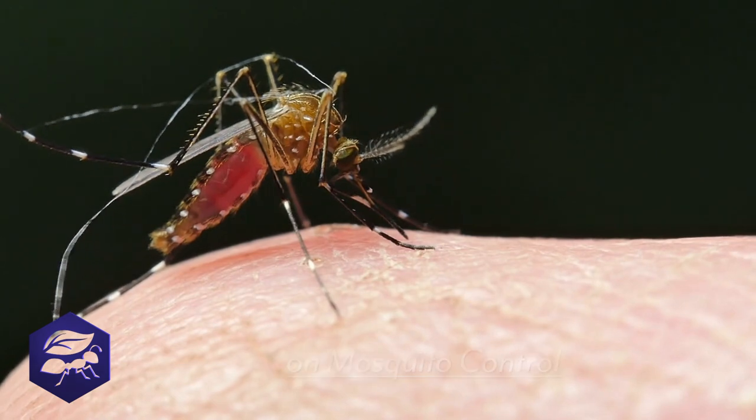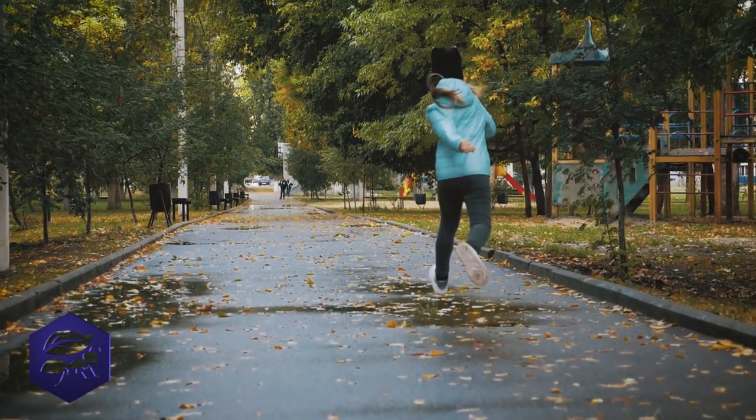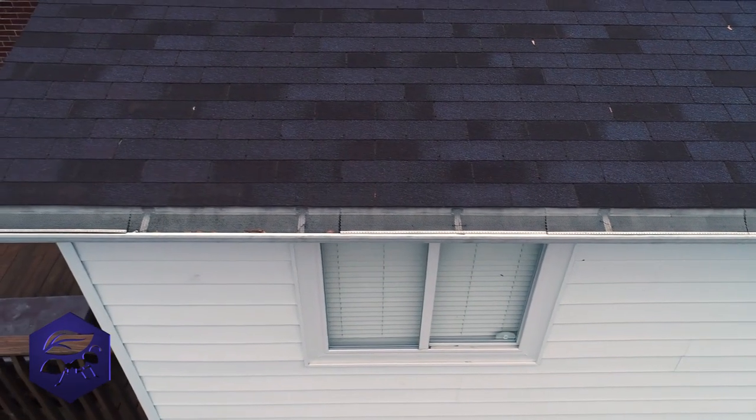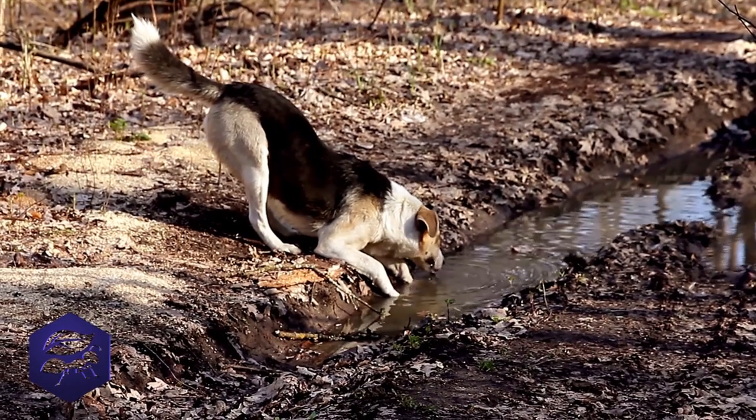Ken, would you agree with me — if we ask somebody when they come into the store or call on the phone and they have mosquitoes, the first question is where the standing water is? And everybody says there's no standing water around my house. There very well might not be, but chances are there are. It could be a gutter, it could be a drain. So that's the first step.